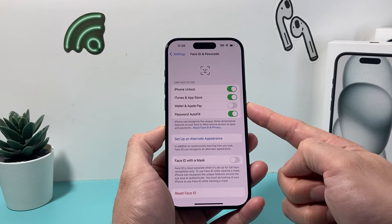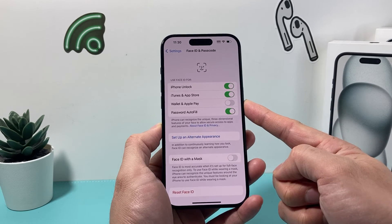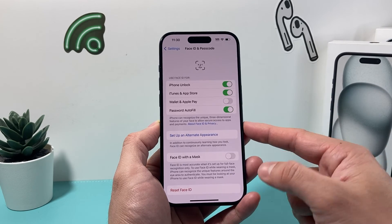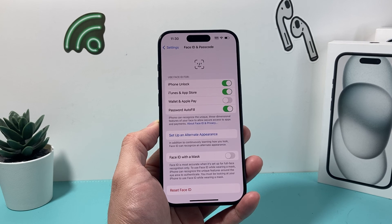And that's how you turn off Face ID for Apple Pay. I hope this video was helpful. If so, please make sure to hit that like and subscribe button for more tips and tricks for your iPhone and other iOS devices. See you guys next time.